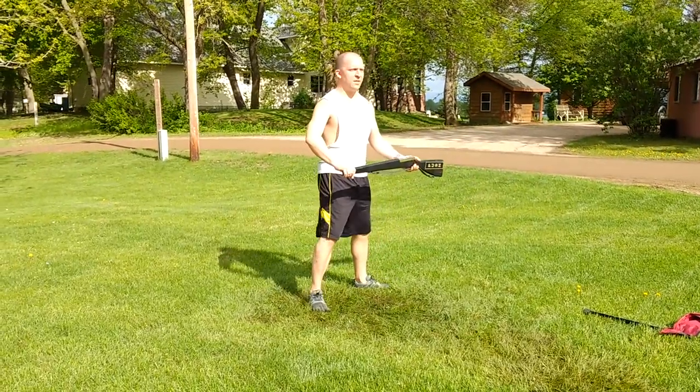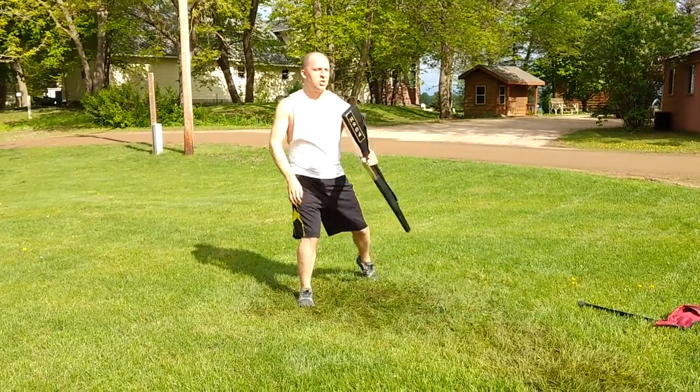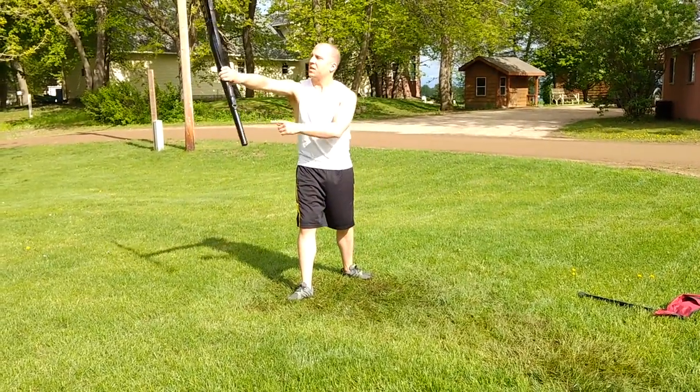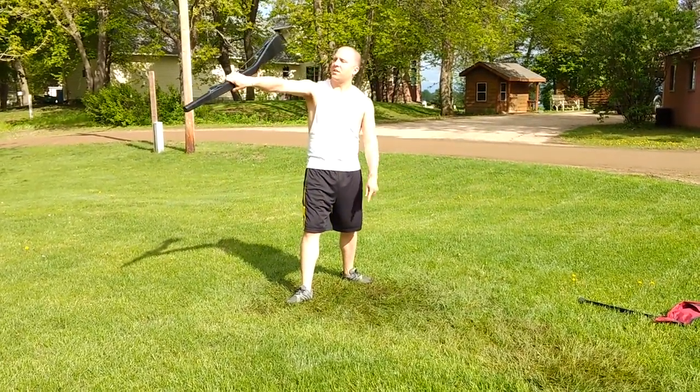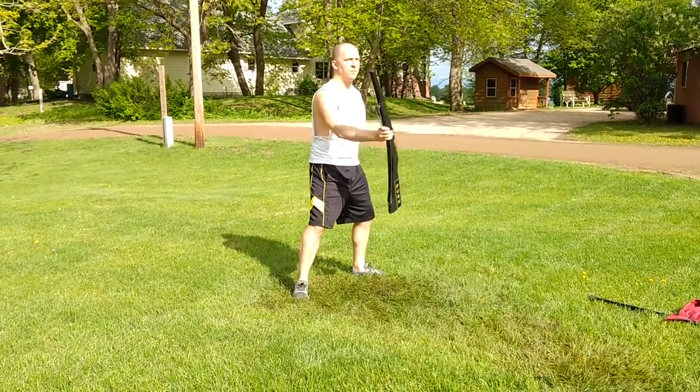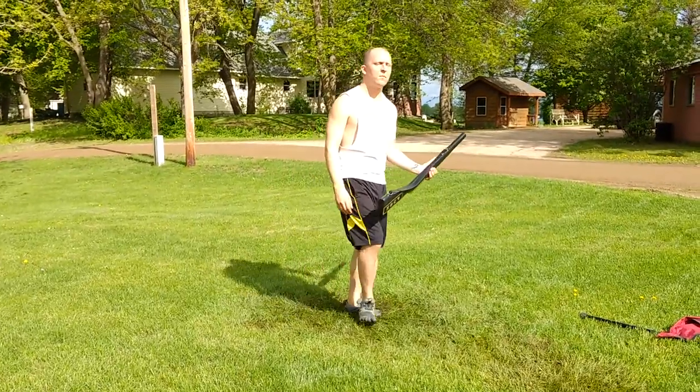That move one more time: one, two, three — grabbing tip up. Four, five, six. You're popping the butt around, and then the second time you're following it — seven, eight. Release nine. Catch ten.